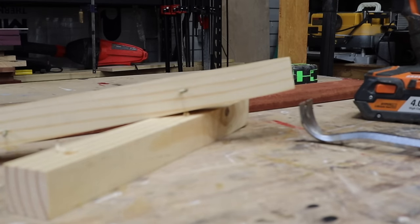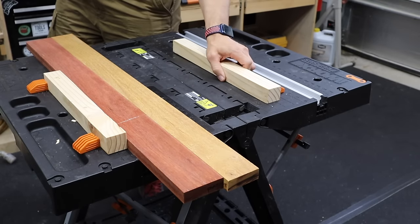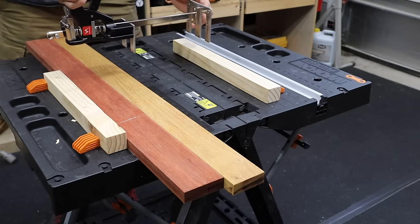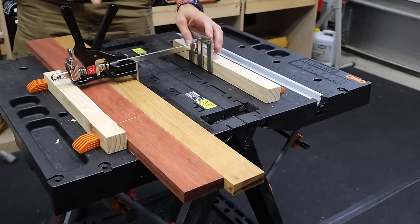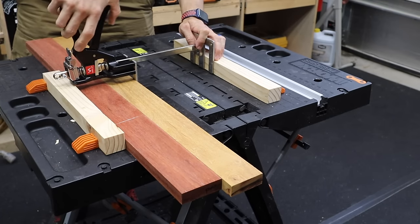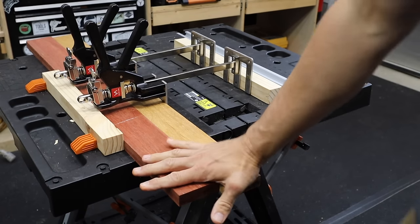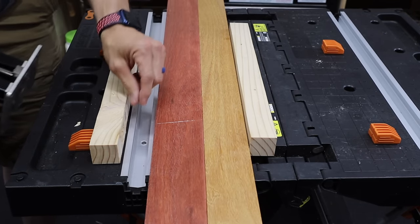If you have a workbench with bench dogs, you can actually use this to clamp two pieces of boards together — if you want to use this instead of clamps, or just to push them together, this will do the same thing. Now I've got those two in place and I could work on them right there.